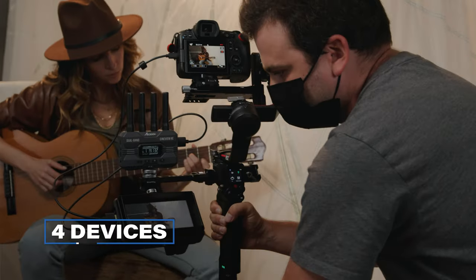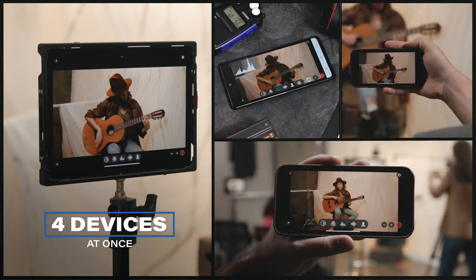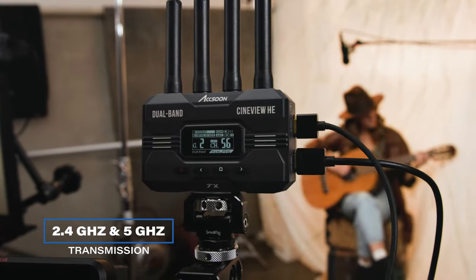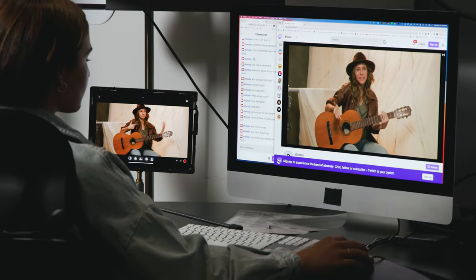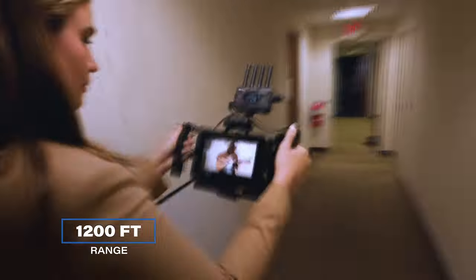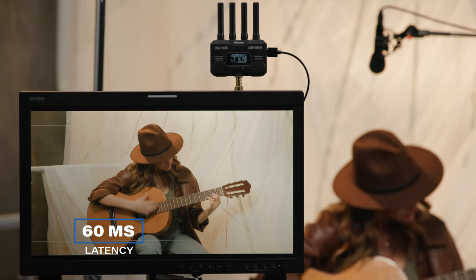And yes, you still have the ability to connect to a combo of four devices at the same time using multiple receivers or multiple mobile devices, all while taking advantage of the patented dual-band 2.4 GHz and 5 GHz transmission technology for a rock-solid signal, even in environments with a lot of radio interference, all while doing this up to 1,200 feet away. Perfect if someone is in a separate room, with a latency of only 60 milliseconds.